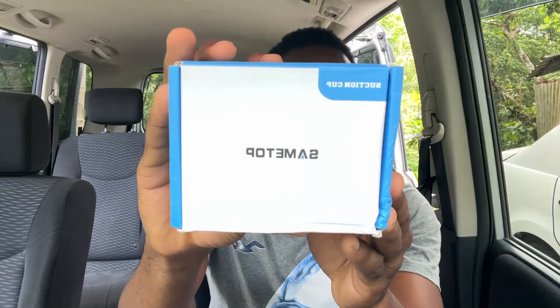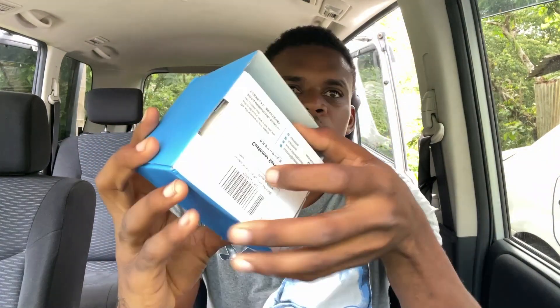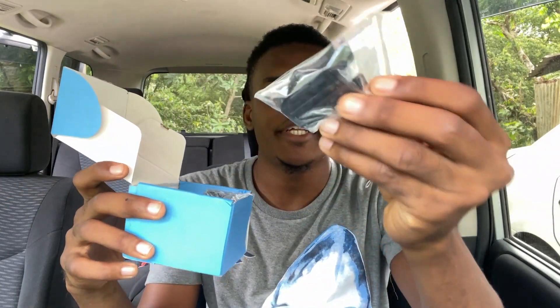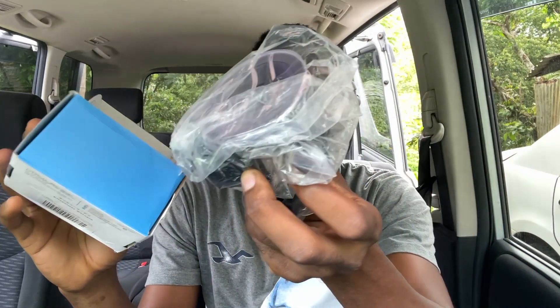What's up guys, Akim Sterling here. In this video I'm going to do the unboxing and review of this suction cup for your GoPro by Sametop. I basically bought this to use on my windscreen to capture footage when I'm driving. Let me unbox it so you guys can see what's inside. As you can see it comes in this package, and we have some of the mount on top and the suction part right here.